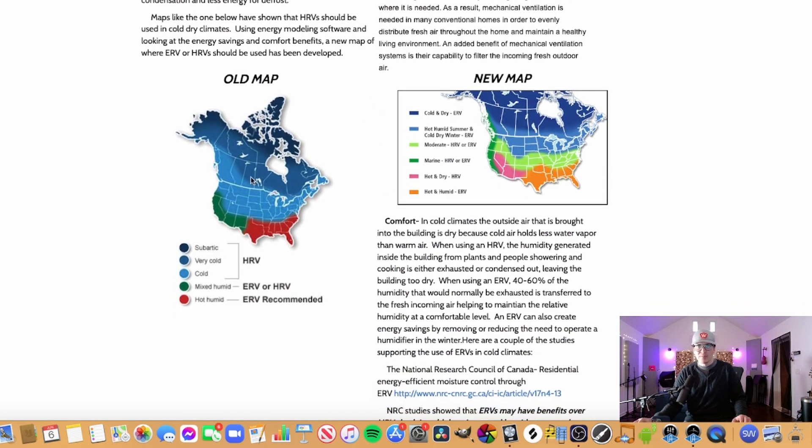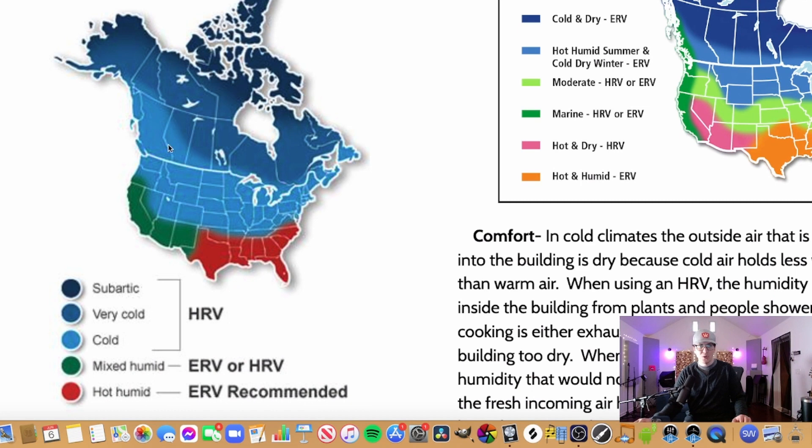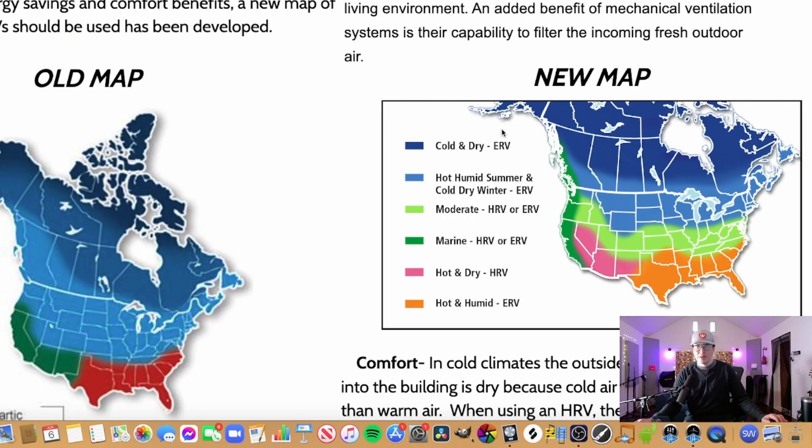We have two maps here. In the old map, it was originally thought that in very cold areas up north you definitely wanted to use an HRV, and in the more humid areas in the southern part of North America you could use either an ERV or HRV, with the ERV recommended in the super hot, humid areas. Now they're saying that in the cold and dry Arctic region areas, you want to use an ERV, because the HRV can pull out too much moisture and make it too dry in those very cold regions.